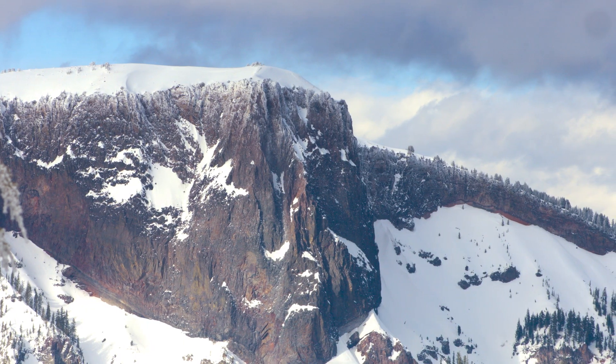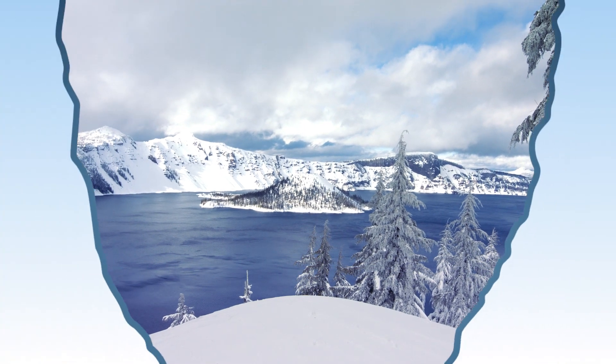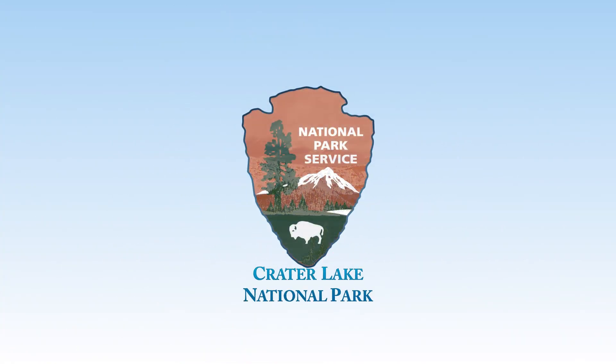On behalf of the National Park Service and the global scientific community, thank you for helping us take the pulse of Crater Lake National Park.